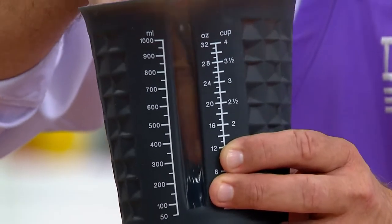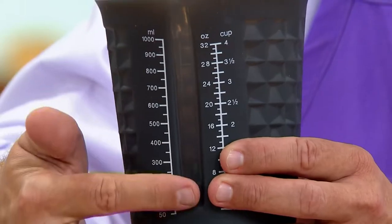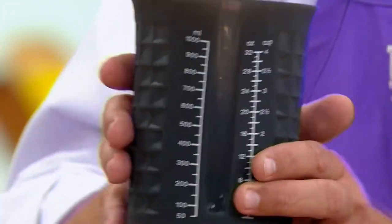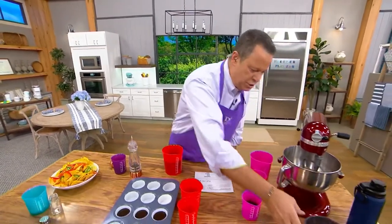You'll be able to see liquid when it's in there too, so you'll be able to measure very nicely and very neatly. And then when it comes time to pour, you simply just pour this right into whatever you need to do.